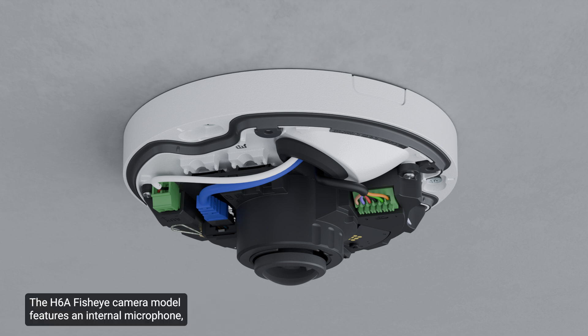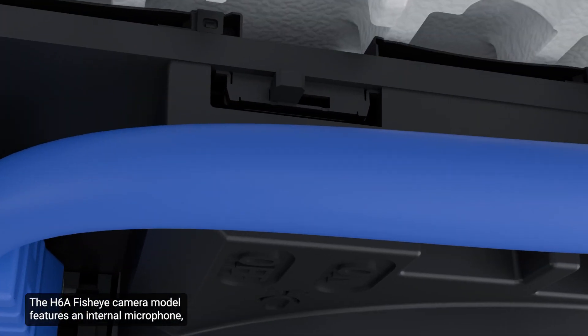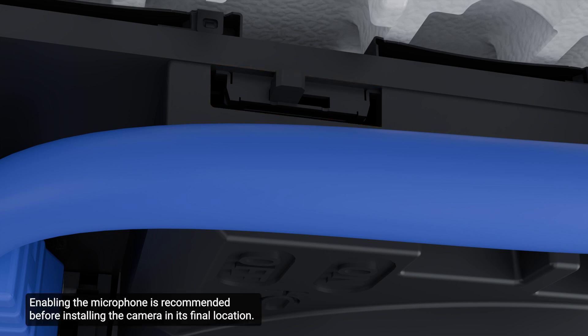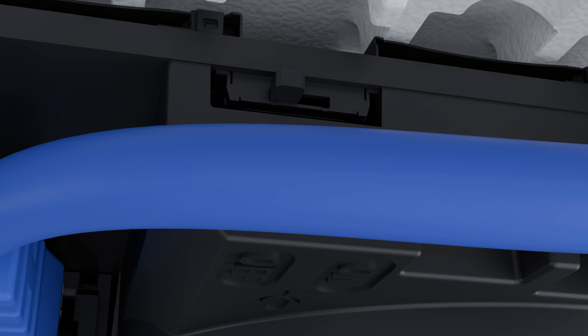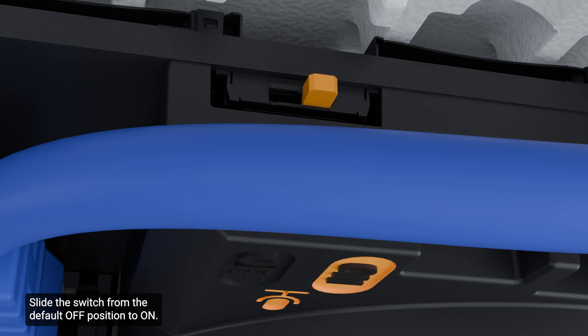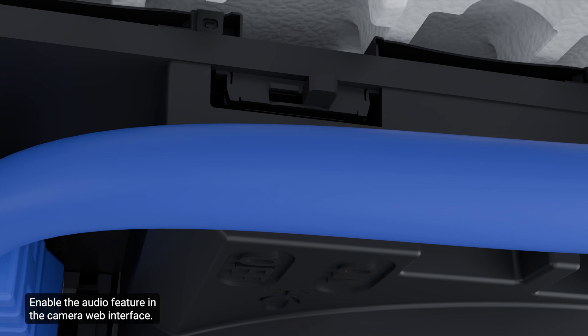The H6A FishEye camera features an internal microphone, which can be manually enabled or disabled with a switch. Enabling the microphone is recommended before installing the camera in its final location. To enable it, locate the microphone switch on the camera assembly. By default, the switch is set to OFF. Slide the switch from the default OFF position to ON, then enable the audio feature in the camera web interface. For more details, please refer to the Installation Guide.